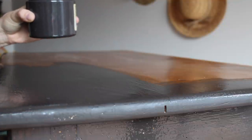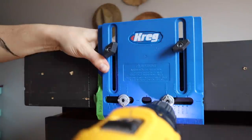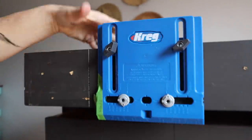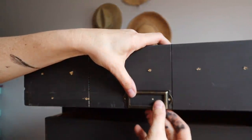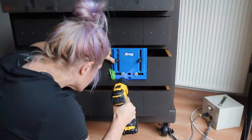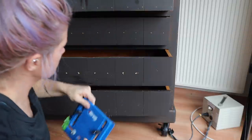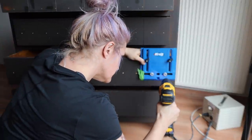There are so many pulls and so many of these little card catalog things — 24 of each to be exact. So I went and purchased the Kreg cabinet hardware jig and used that, which is super helpful, especially for a piece like this. This is my first time using one and I don't know why I've waited so long. I'll probably do a more in-depth video later once I really get the hang of it.